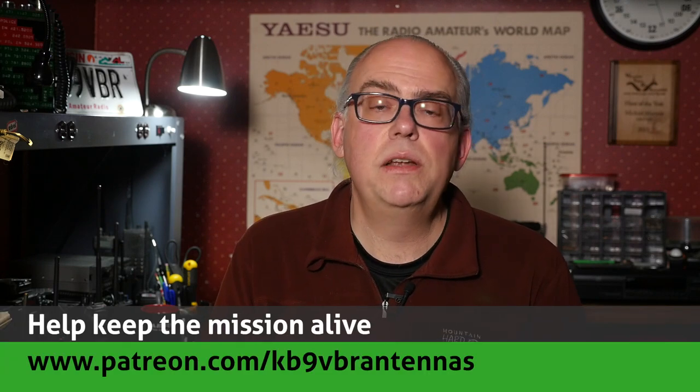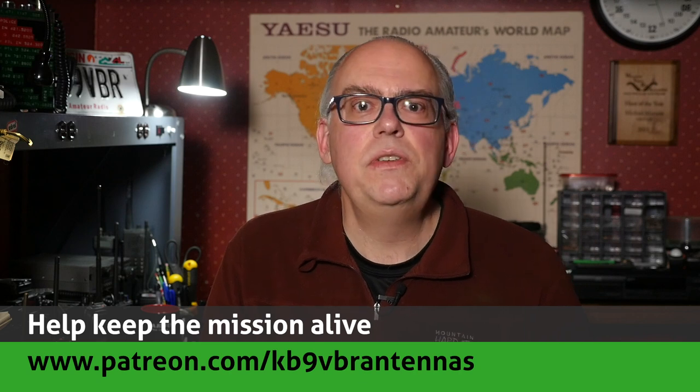Thanks for watching. If you have questions or comments, please leave them in the comment area below and maybe yours will end up in our next 'Your Questions Answered' live stream. For more articles and information, check out my blog at www.jpole-antenna.com. Support this channel on Patreon at patreon.com/kb9vbr-antennas — patrons gain access to exclusive content and help keep the mission alive. Give us a thumbs up if you like this video and don't forget to hit subscribe. I'm Michael KB9VBR — have a great day and 73.